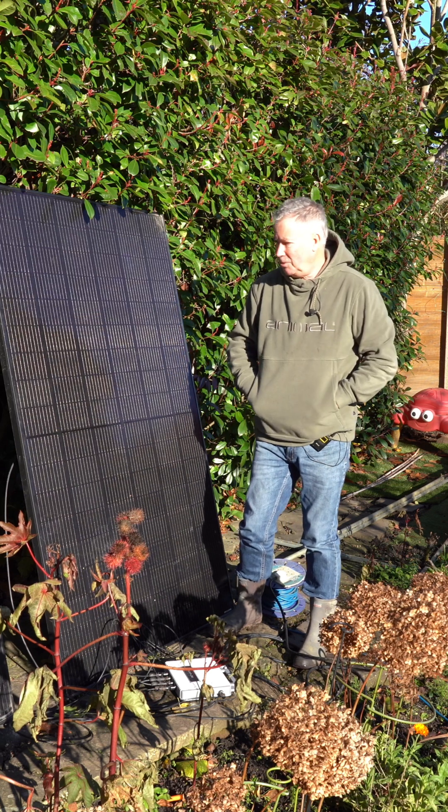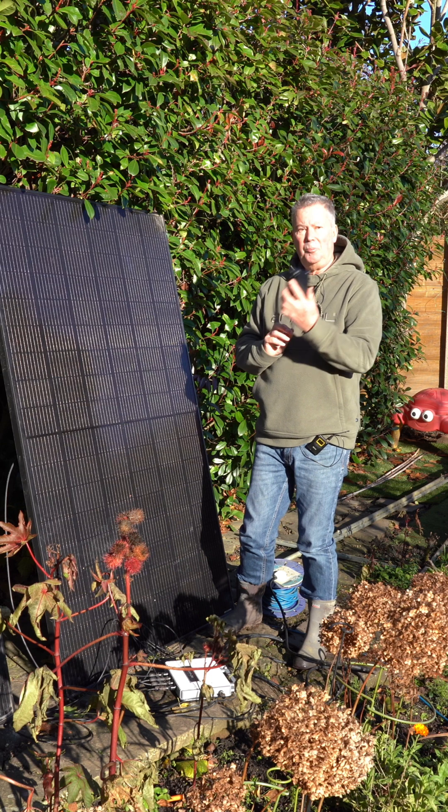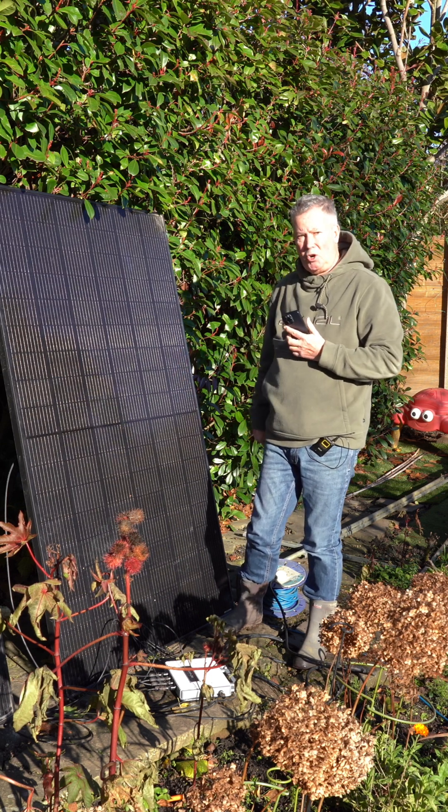It is already generating power and putting it back into the grid — the grid in this case being our house. 310 watts at this moment going into the house.